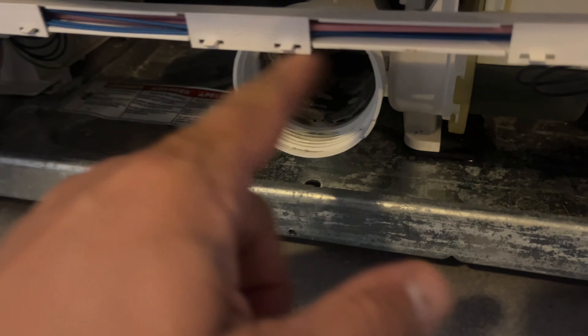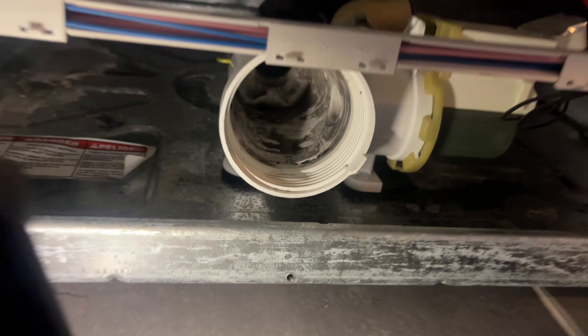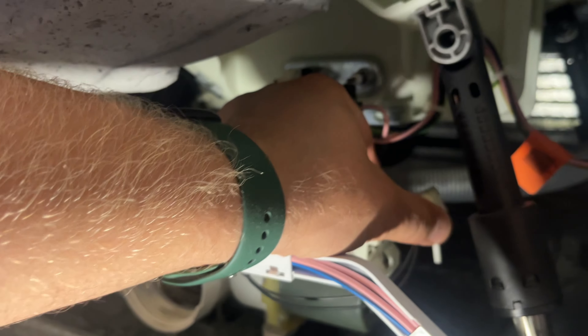So we're going to replace this whole thing. First step: unplug the power - just unplug it and put it aside. Now once the power is unplugged, I'm going to take this connector right here. There's a tab on the other side - you push on this little tab on the opposite side and pull the connector out.